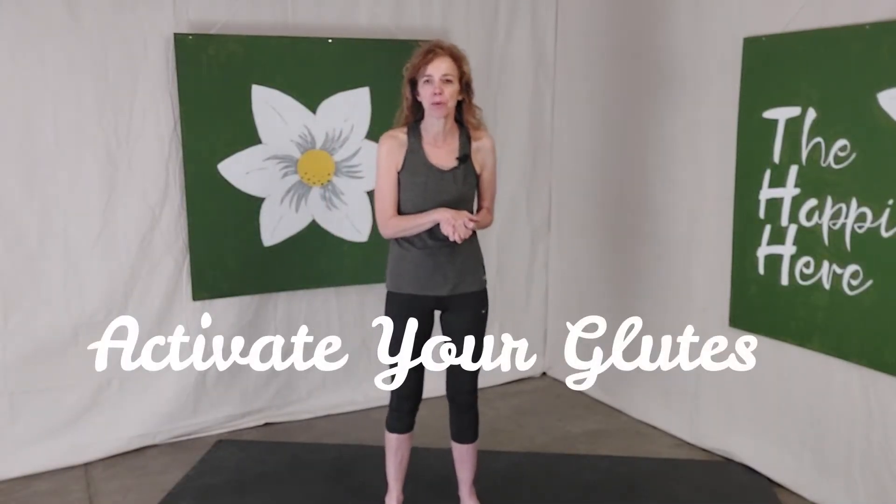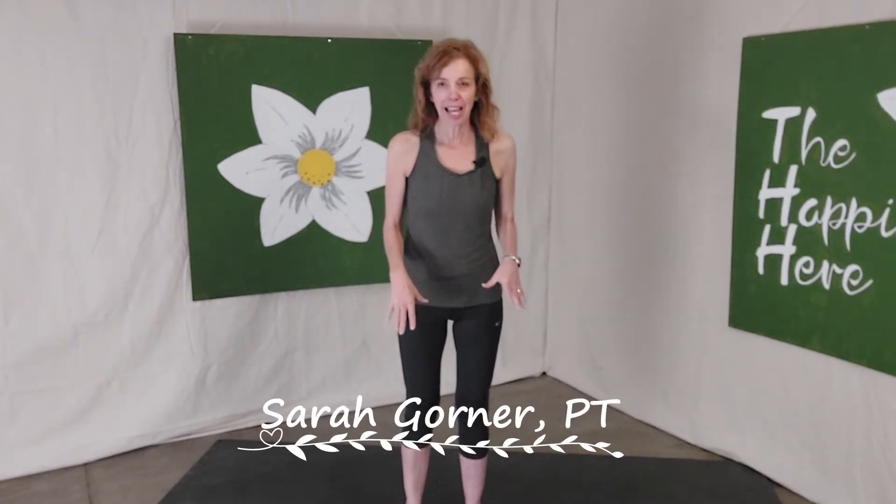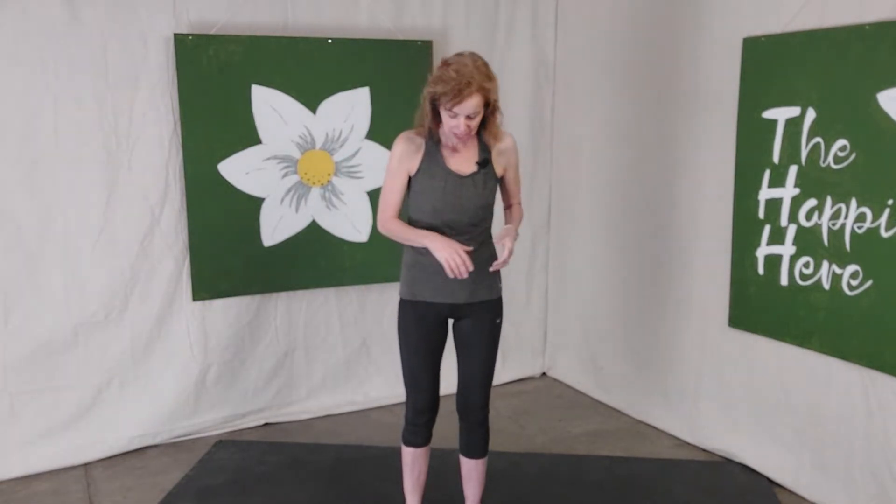I'd like to show you one technique to better activate the glutes while you're working out. To get a feel for this, you want to be barefoot. I'm all about barefoot work because if you get good alignment at the feet, you've got better alignment of everything up above — knees, hips, shoulders, everything.